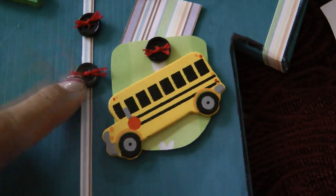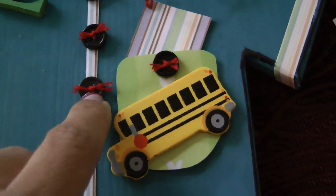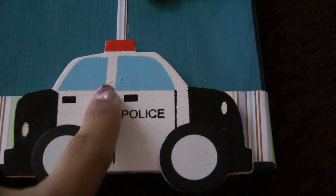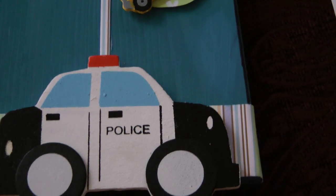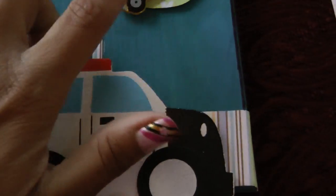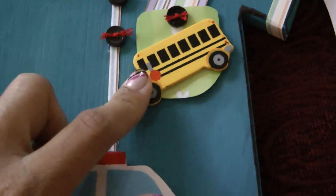I found these tiny little black buttons in my stash and added a little red thread around them, just to match the police car. I bought the police cars and the school bus at Hobby Lobby.